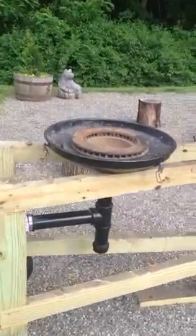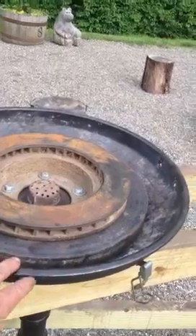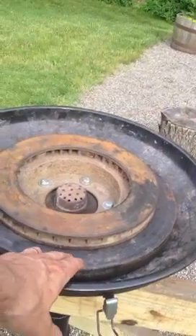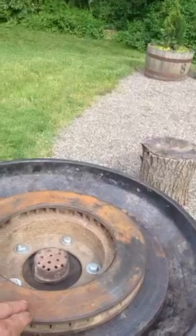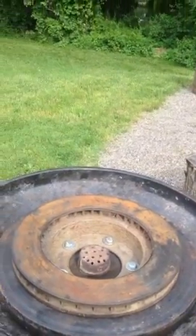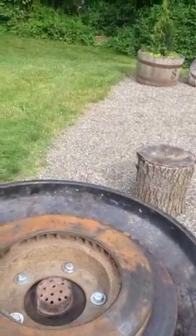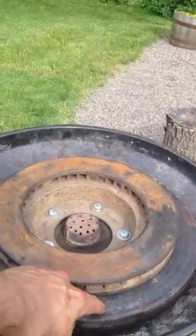Pretty easy, simple construction. I took the wheels off this old barbecue, took the handle off. I had a 35-pound Olympic plate that I cut the center out of, and I had a brake rotor from a '74 Bronco that I changed the brakes on — kept the old rotor. This is an inch-and-a-half pipe cap that goes through the center of the Olympic plate.